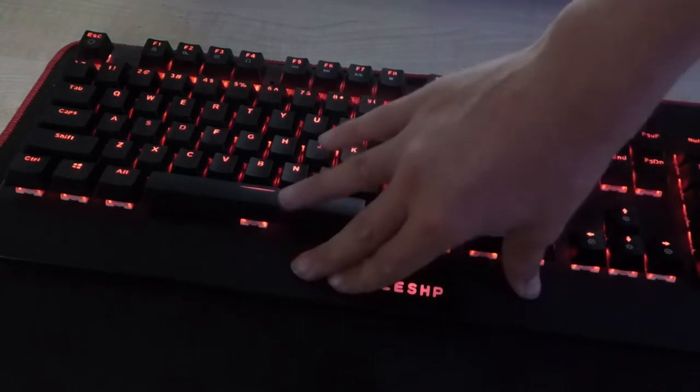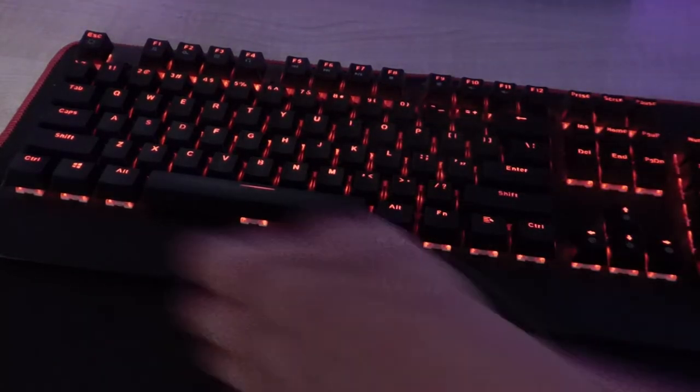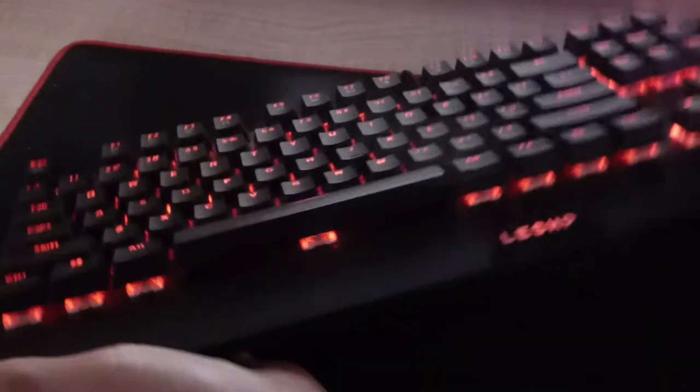If you push down here, there's basically none either. If we try to bend the keyboard, there is literally no flex at all. On the bottom, let me put it in the light — we have two rubber feet.